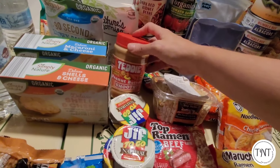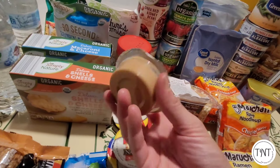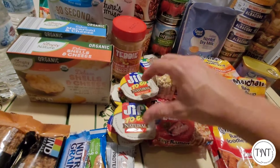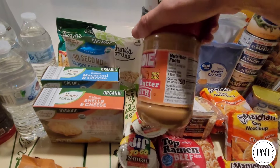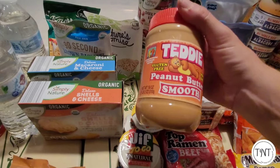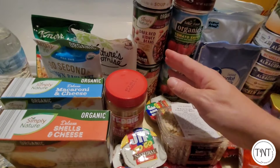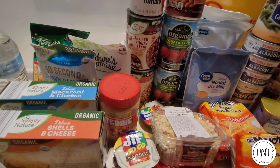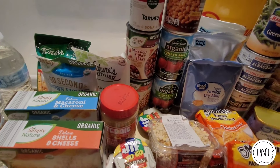Another thing I added was peanut butter. You can either add a full jar if you have the space, or smaller snack-sized ones that you can get at places like Walmart and Dollar General. Peanut butter has lots of calories and protein — two tablespoons is seven grams of protein — so just eating it by itself is a great way to get some calories and protein. Beans is another good way to get protein. If you don't like beans, there are other alternatives like protein bars or protein shakes. There are a lot of pre-made protein shakes that don't need refrigeration that you can put into these meal kits as well.